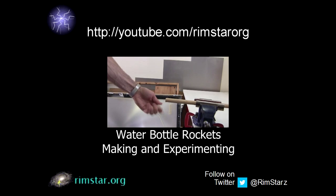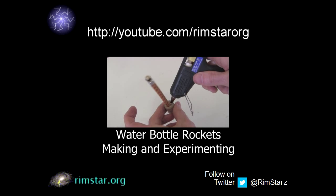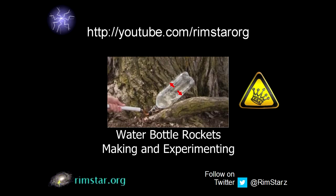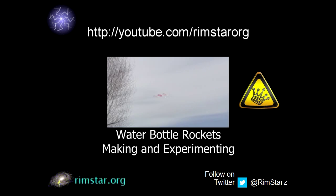Check out my YouTube channel, Rimstar.org, for a longer version of this video with full construction details and more details about the science involved. And go to Grant's channel and check out his videos too. Bye for now.